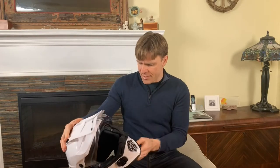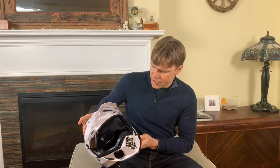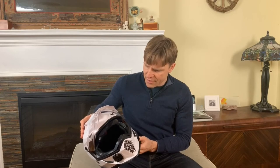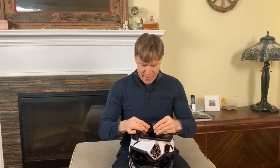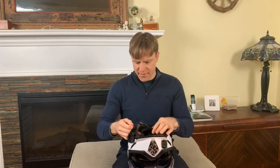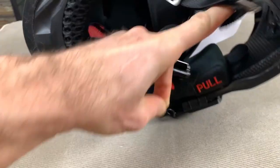Another thing this helmet has is a drop-down sun visor, and that sun visor looks really good. It fits my face perfectly and it's a very smooth operation — it's not one of those ones where you click it and it just pops down all in one shot. You can adjust it as you like depending on the shape of your face. The strap system on this helmet is a ratchet strap system. I like this better than the double D ring that most helmets have. It's very simple — you strap it in, you can do it with one hand. When you release it, you pull this little red tab and the thing just pops out. Really easy, handy, and very convenient.